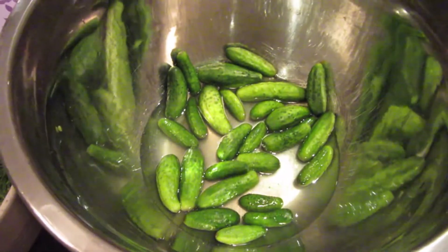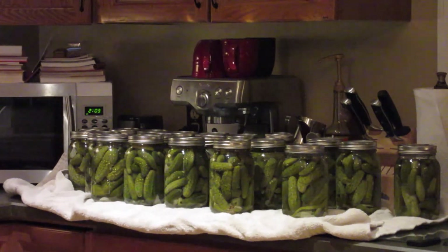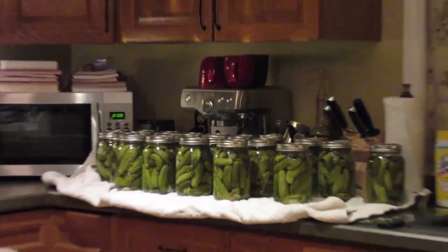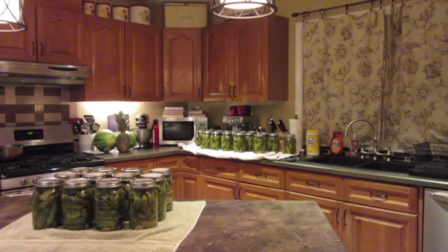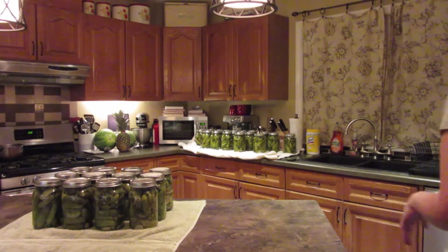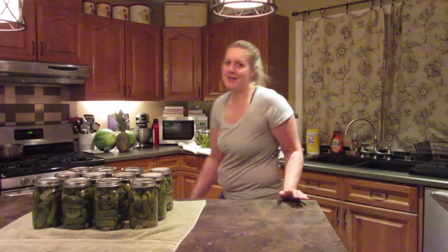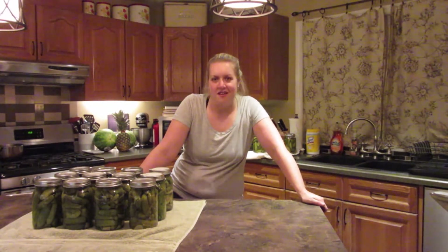We missed some pickles - there's going to be about 34 jars when it's all said and done. So here's our final product, everybody. We ended up with 32 jars of hot pickles. And they all sealed. So we're pretty excited about that. Thank you for joining us on this journey today of canning.